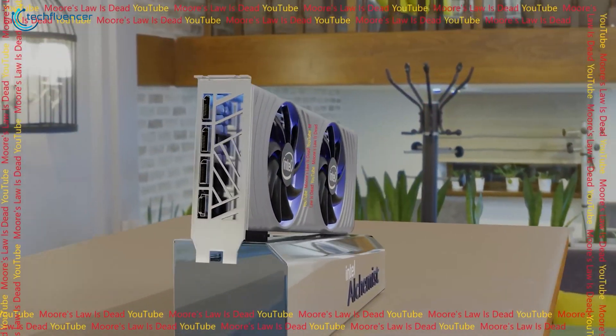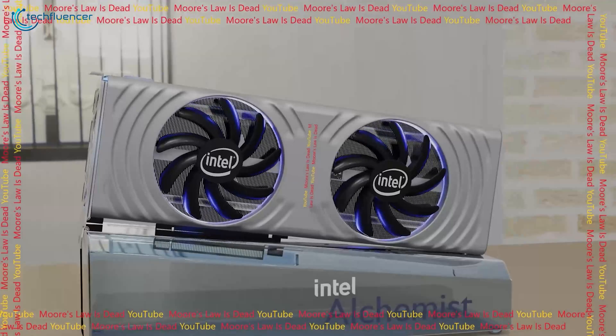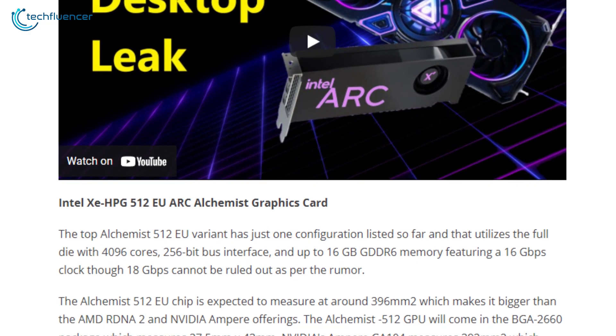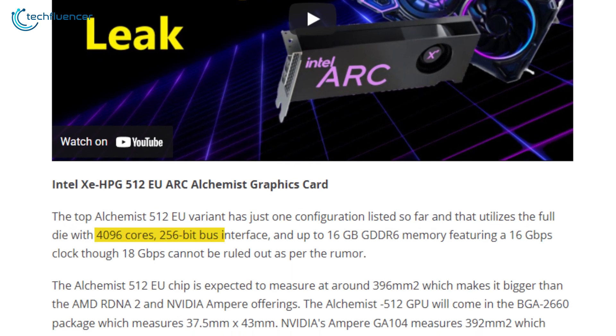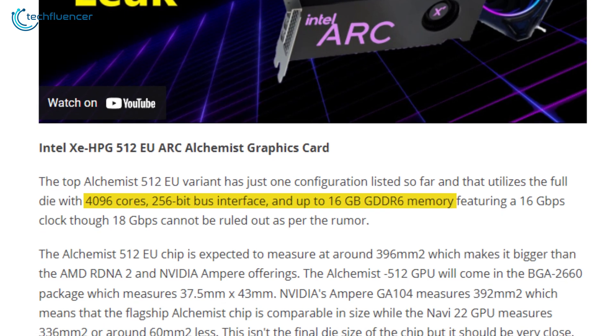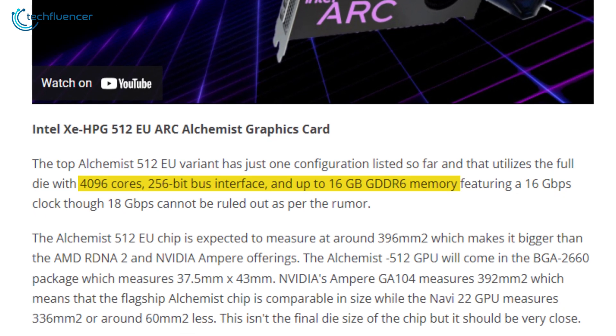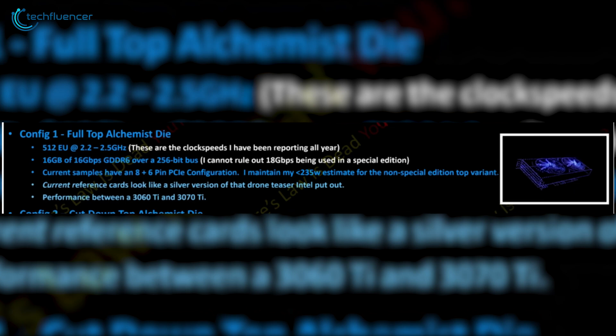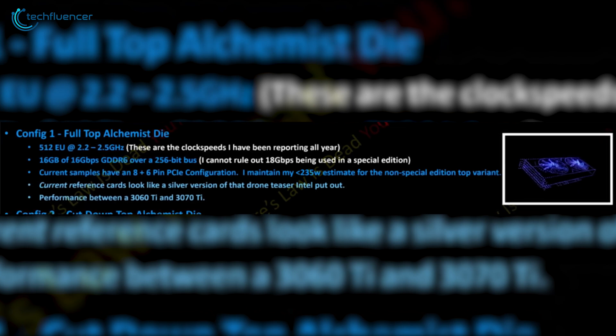The back panel also seems to have several cutouts that will work as air vents for maintaining thermal levels. The 3D animation also shows Arc Alchemist to have a total of 3 DisplayPorts and a single HDMI port. According to Moore's Law is Dead's previous leak, the card shown in this render will possibly include 4096 shader cores, a 256-bit bus memory, and 16GB of GDDR6 VRAM.